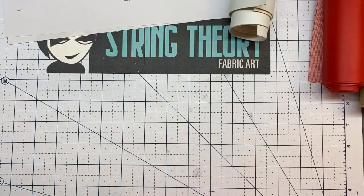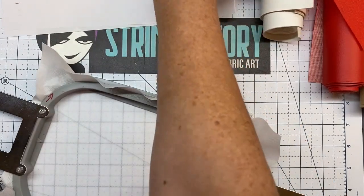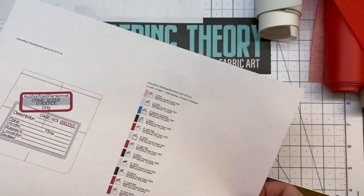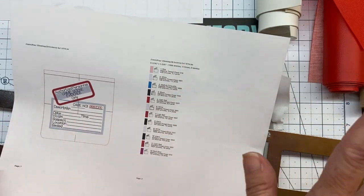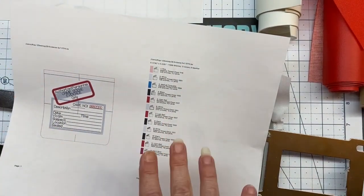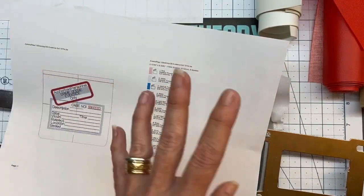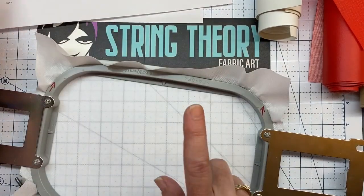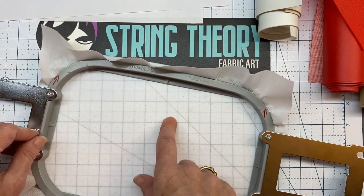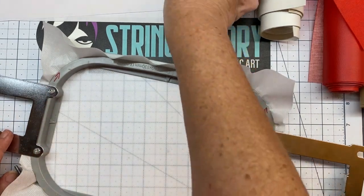The very first thing you're going to do is hoop up some medium weight cutaway and load pattern number one, called ZB Evidence One. Throw it in the machine, put in your color stops. Remember, because it's a zip bag there are a lot of colors in here, but you're not going to use the primary colors. The only three colors on this one are going to be red, white, and black. Throw it in the machine and we're going to run our die line first. Go ahead and run color stop one and I'll be back to show you what to do next.